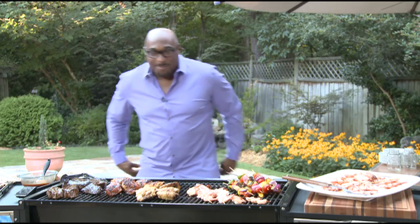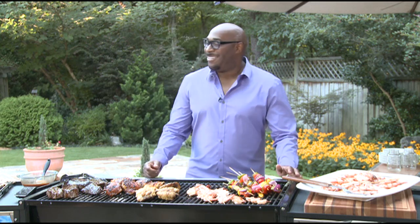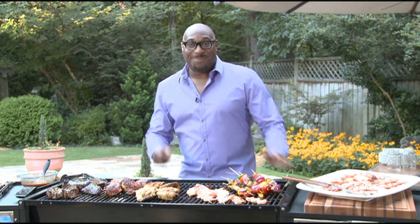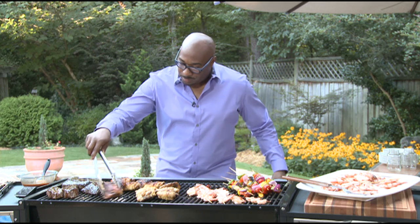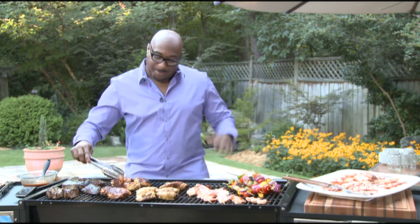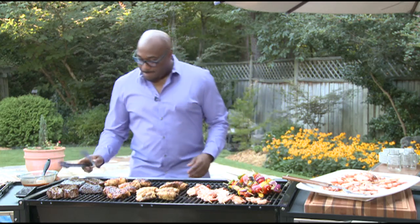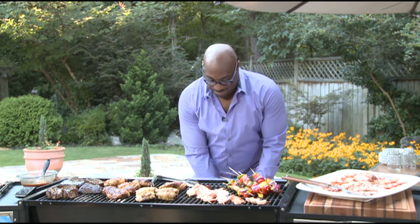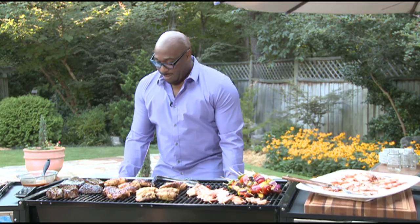This is Joanne Fisher. I am an assistant editor here at BlackAndMarriedWithKids.com, which is the largest African-American marriage and parenting site on the web. We are starting to hit the dog days of summer, but there's still plenty of time for our families to get together for that summertime classic — the Backyard Barbecue. We are delighted to welcome Chef G. Garvin, thanks so much for joining us.